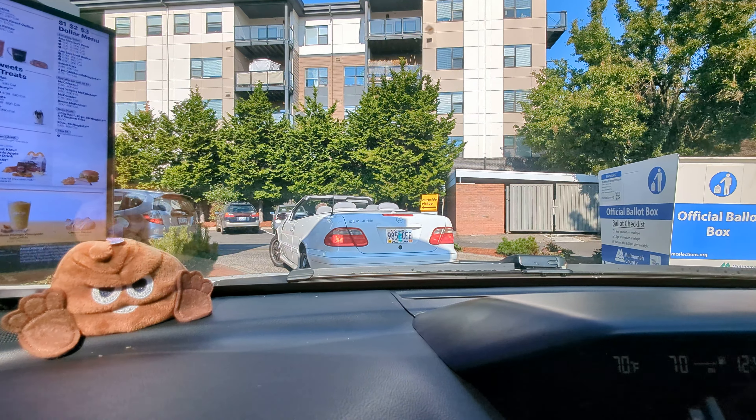Can I have two large coffees with three cream and two sugars in each of those please? No — three cream and two sugars. Yeah, that's too much sugar, you know. That's it, thank you. Yeah, three sugars is a little too much.